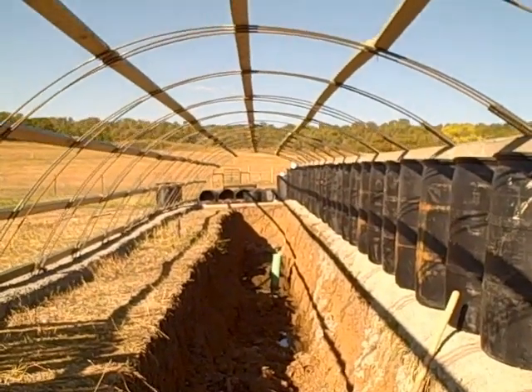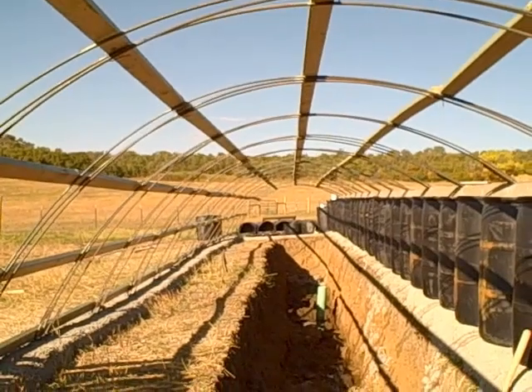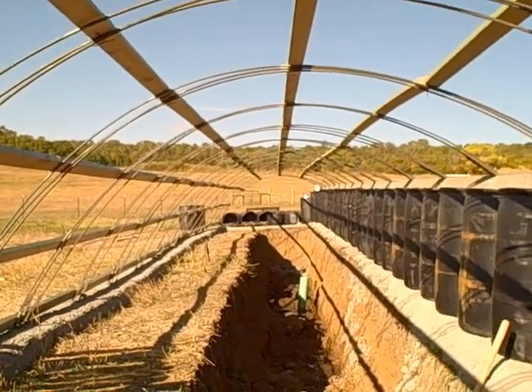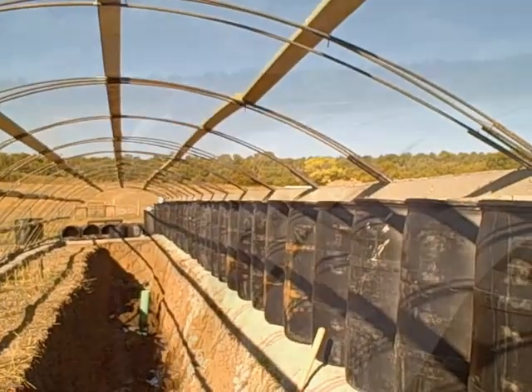We're expecting this greenhouse to not need any auxiliary heat because of the way it's built into the ground. I hope that gives you some idea of what we're up to. We're going to start the glazing today so I'll keep more videos coming.